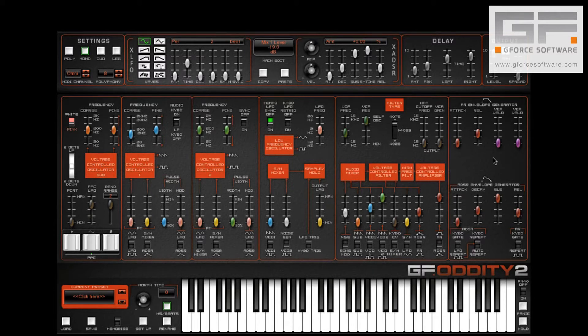Now one of the things that Oddity 2 does which the original Odyssey didn't is allow dynamic control over amplitude and filter cutoff. And here we're going to add a degree of the latter, so the harder we hit our note the more the filter opens.